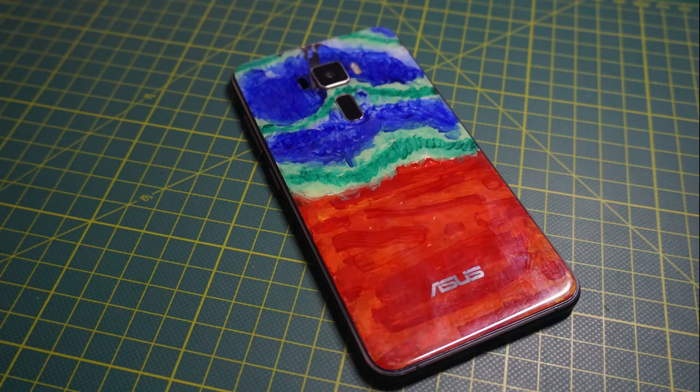Hello guys! So today we are gonna be painting this to this. Without further ado, let's get to it.